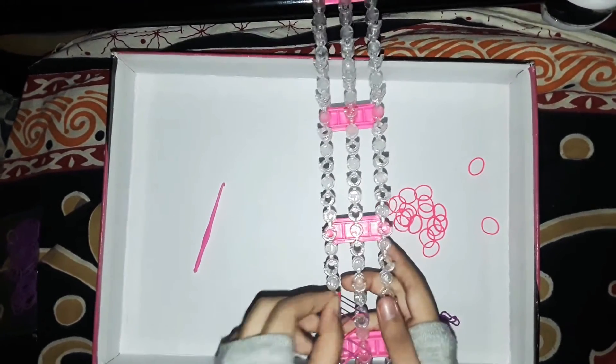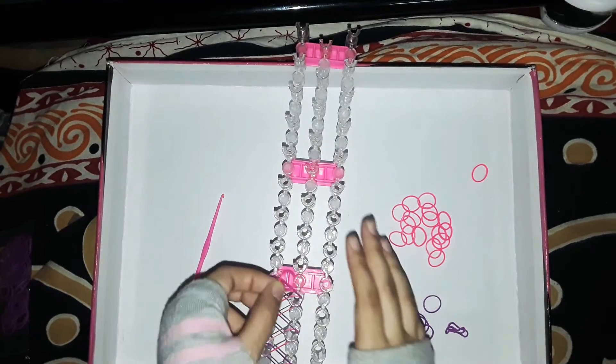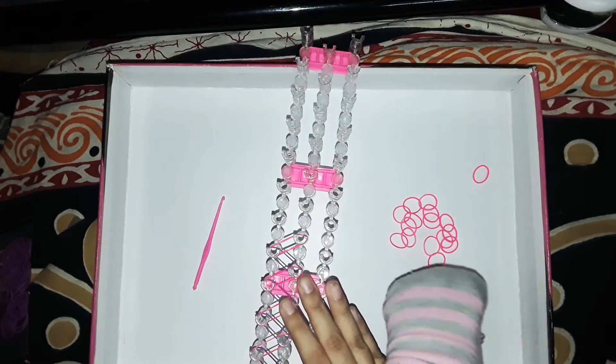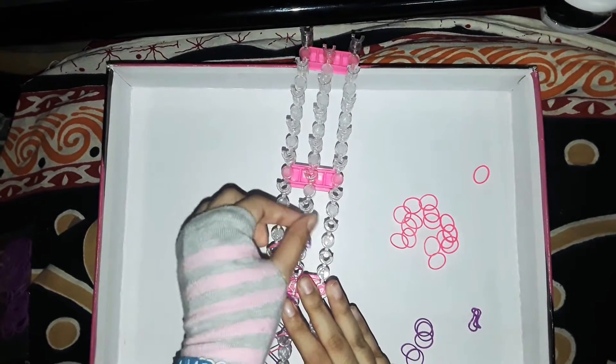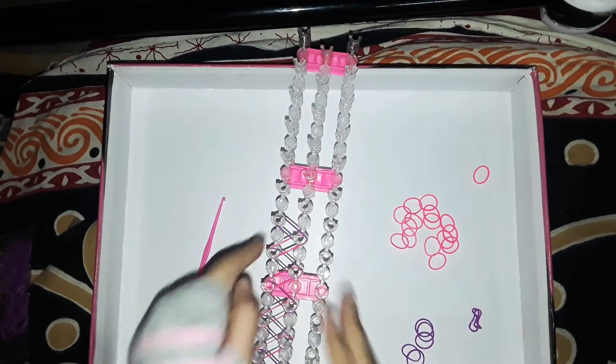Take all your bands and start pegging them one by one to the top. I'm going to skip ahead so you're not bored watching the same step again and again — but remember to do it like so, using two fingers, just putting them into two pegs at a time. Now you can see we've got all the bands placed.